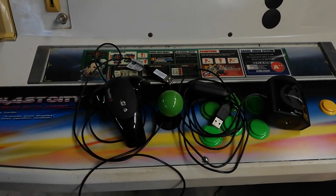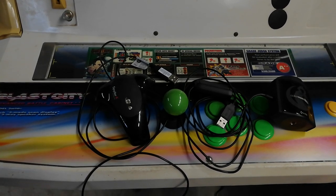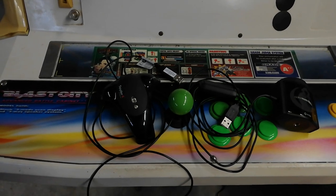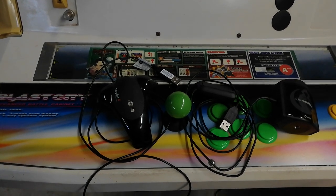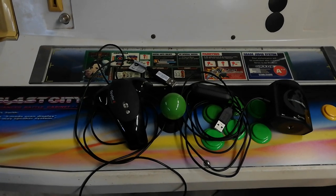Hey there, internet friends. This is a bit of an apology video. I thought I covered some of these hardware devices in my previous videos but managed to cut those entire sections out, which is really dumb. So I'm going to do a super quick one on these two devices that I have here.